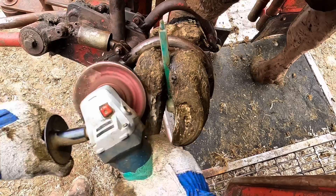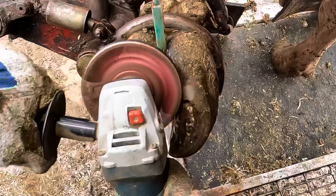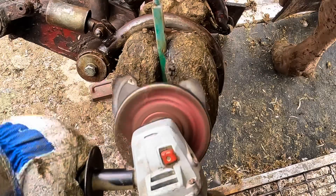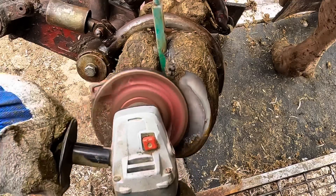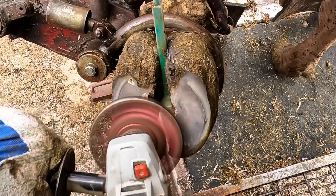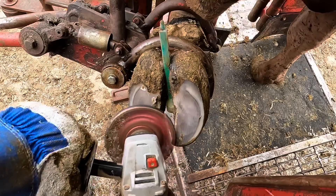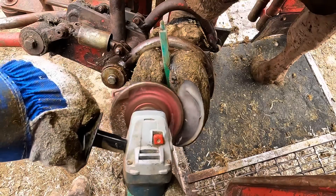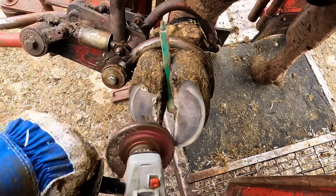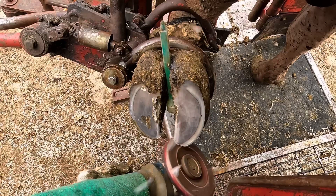First things first, let's give this foot a little trim up. You'll notice that these aren't pasture cows, so there's not a lot to trim here — just a little touch up — and this is going to also help us to uncover this problem. You'll notice with this girl how dark her hooves are. That's not an indication of any problem. Different breeds have different color hooves. This happens to be a Brown Swiss, so you're going to have darker color horn.